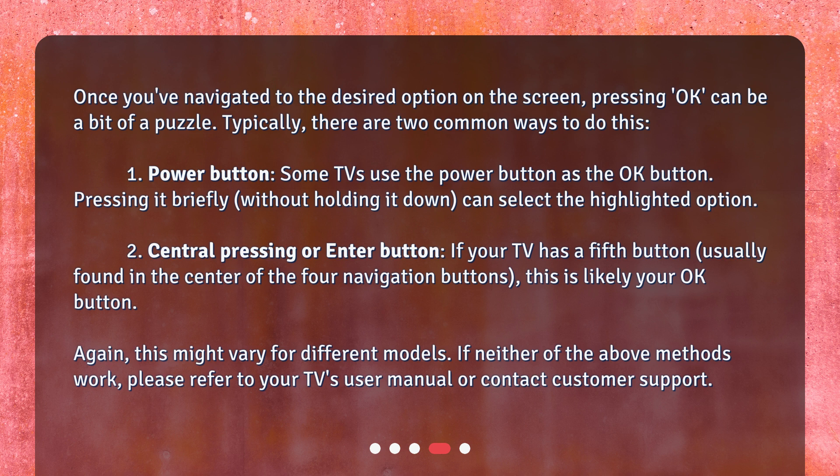2. Central pressing or enter button: if your TV has a fifth button, usually found in the center of the four navigation buttons, this is likely your OK button. This might vary for different models. If neither method works, please refer to your TV's user manual or contact customer support.